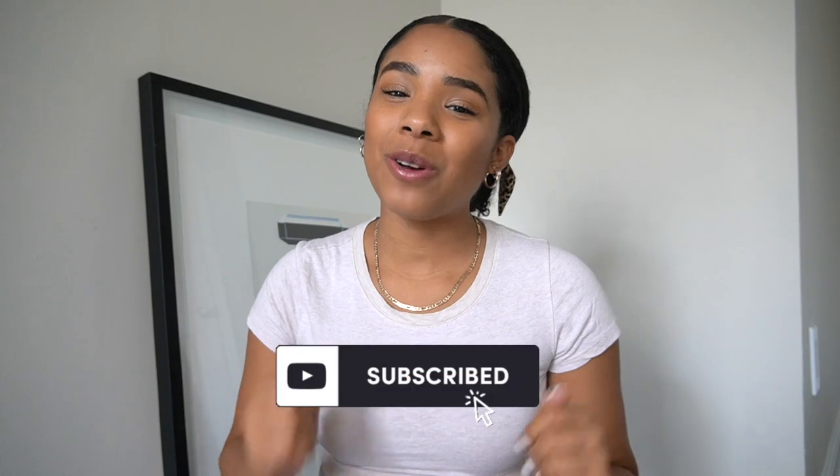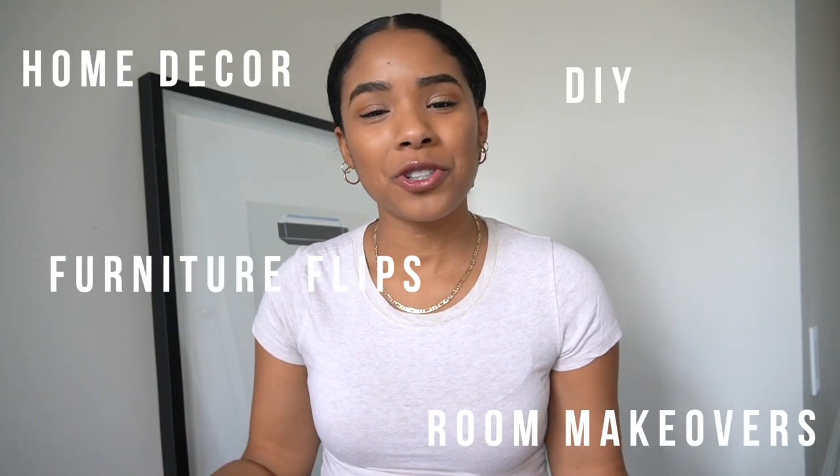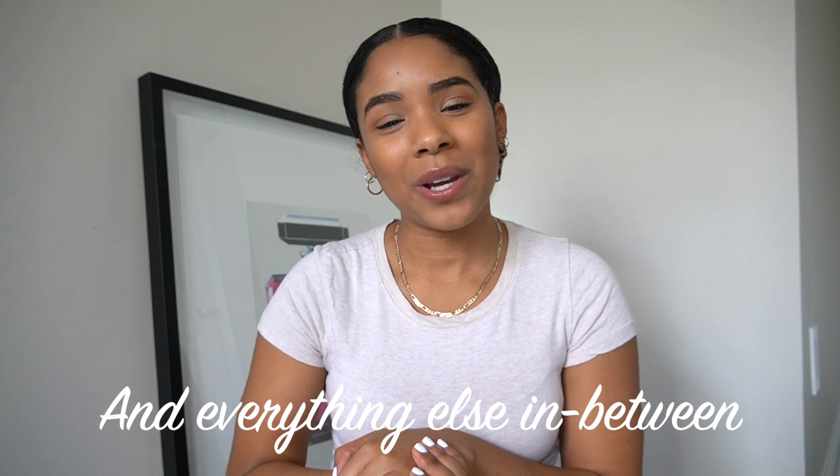We might increase the frequency of uploads but for now we'll do every other week. You guys enjoy this video — be sure to like it and comment down below with what you want to see next, and as always be sure to hit subscribe if you enjoy all things home decor, DIY, room makeovers, furniture flips, and everything else in between.